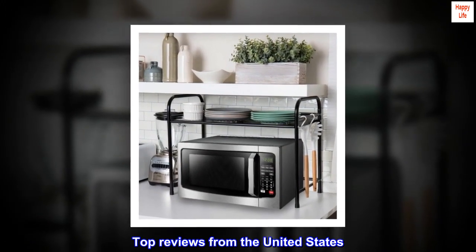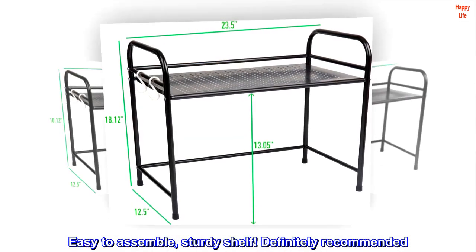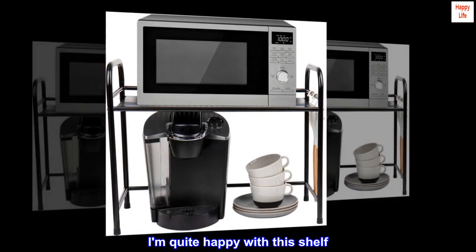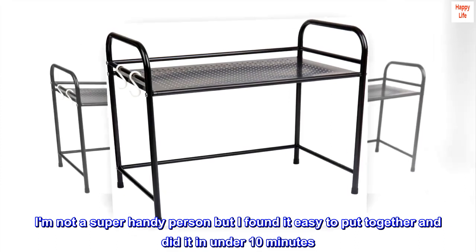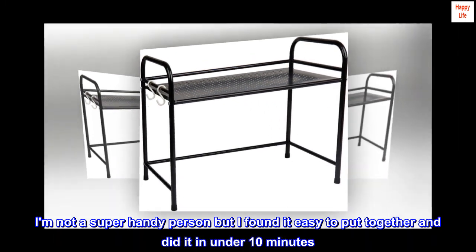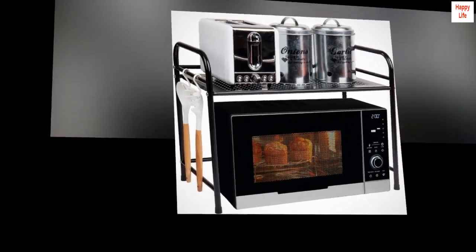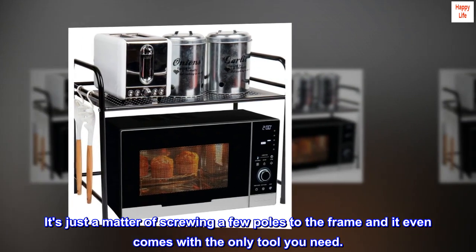Top Reviews from the United States. Easy to Assemble, Sturdy Shelf — Definitely Recommended. I'm quite happy with this shelf. I'm not a super handy person but I found it easy to put together and did it in under 10 minutes. The instructions were clear. It's just a matter of screwing a few poles to the frame and it even comes with the only tool you need.